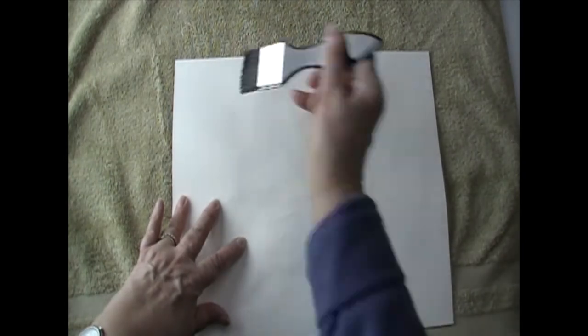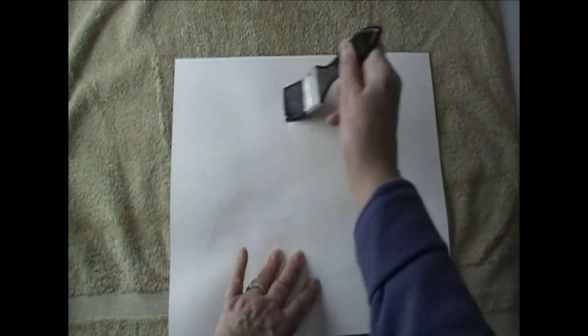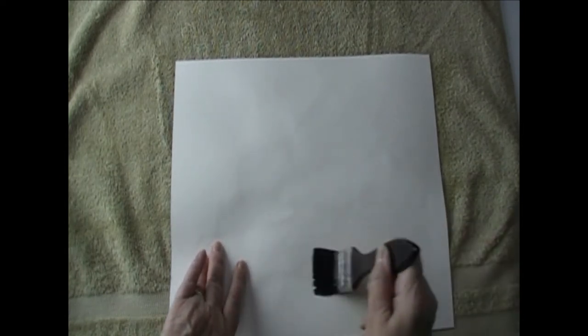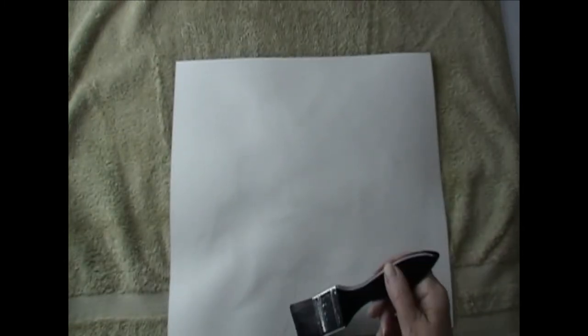We're just going to get this nice and wet — and that's what the bath towel's for here. When you do get this wet, it's not going to go around to the other side, because the bath towel will absorb any extra moisture. First time I did this I about died. I tried it on a project that I didn't do a lot with, and I really didn't care if it got ruined or not. Your brushes are bigger and new, so you're going to lose some hairs — make sure those are out of there. You want to make sure this is nice and wet, even if you have to go over it a couple of times, especially where those bulges are from where it buckled.